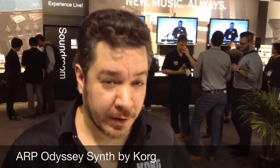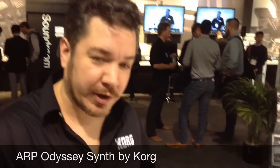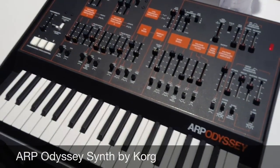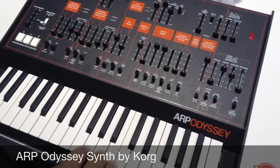Hi, this is Rich Formidoni from Cork USA. We're at Winter NAMM 2015 with Gear for Music, and we're going to give you a quick overview of the new ARC Odyssey. This is a faithful recreation of the original Odyssey, and it sounds just like it.